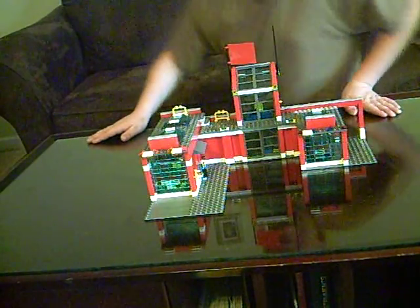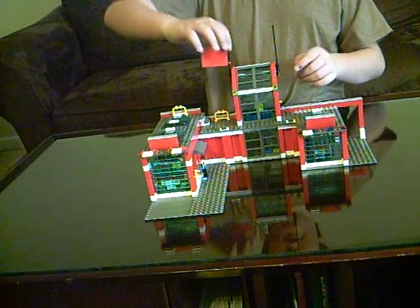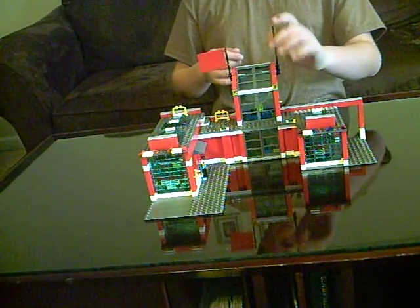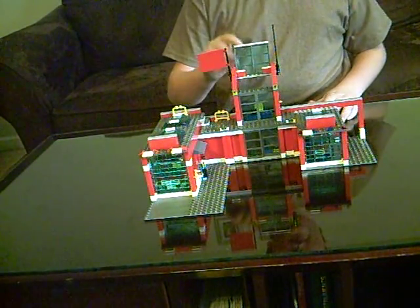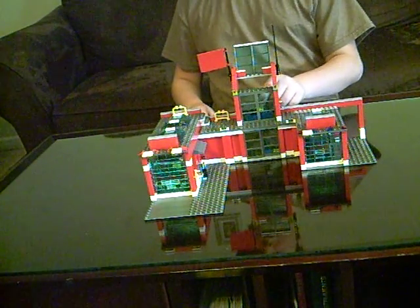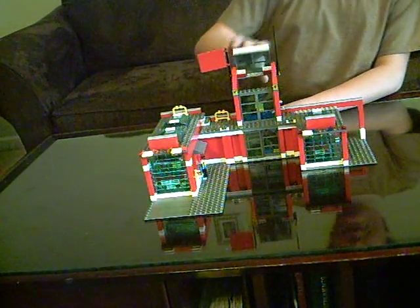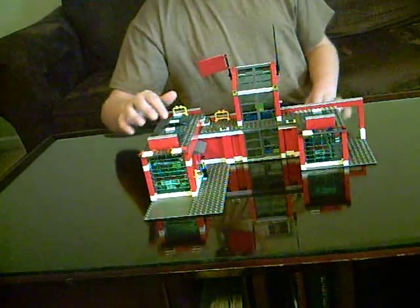The LEGO City Fire Station — there are a lot of different things about it. Like the flag right here and the little antenna. Then this opens up to reveal the little office for the chief. Then you got these windows right here.